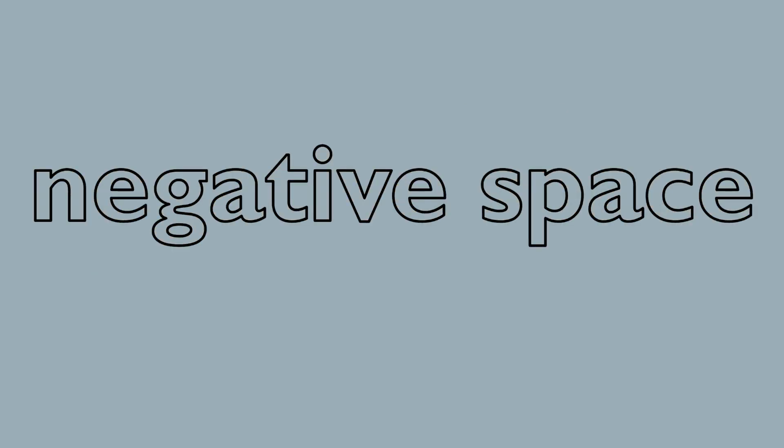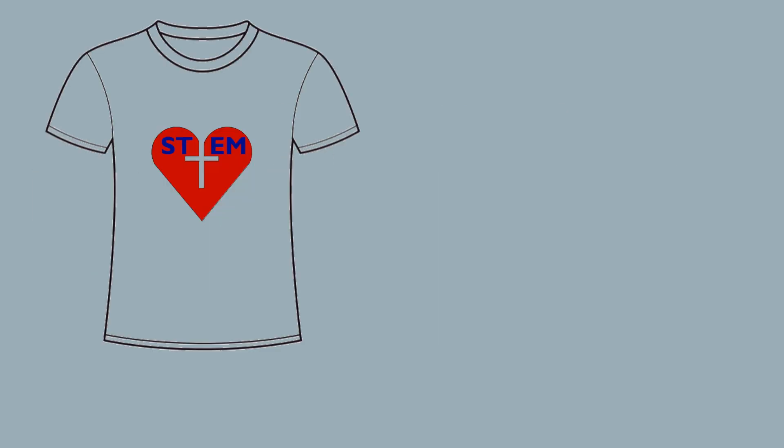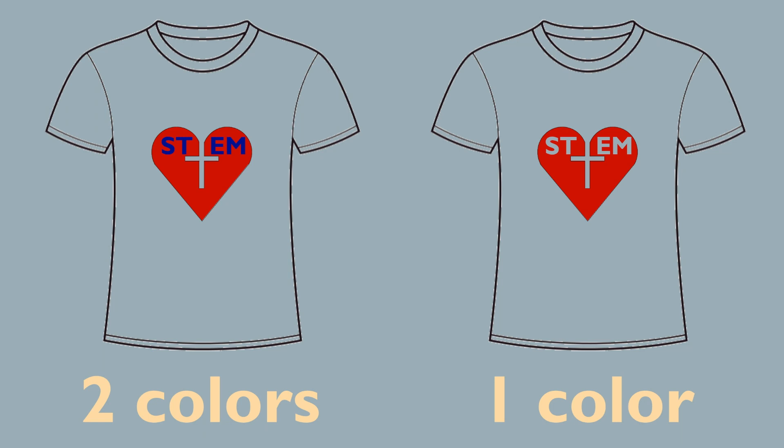There's no extra fee for negative space. So if your design contains these two colors, you might be able to whittle it down by taking advantage of the natural color of the t-shirt itself. On the topic of t-shirt color, we've liked white and gray in the past, but we're open to new ideas.